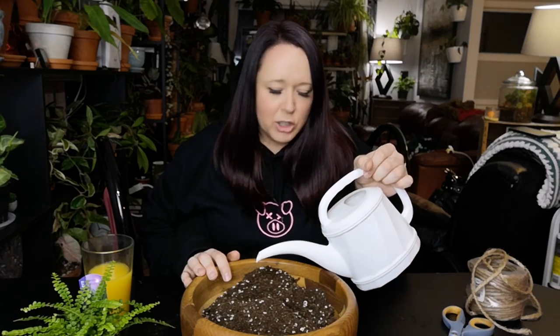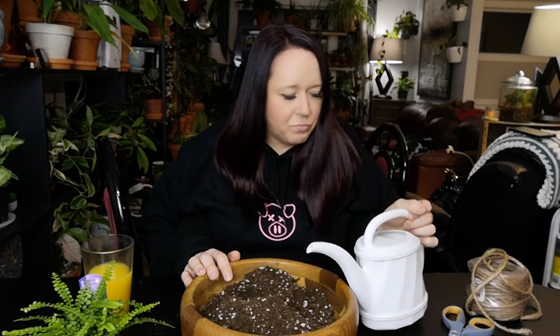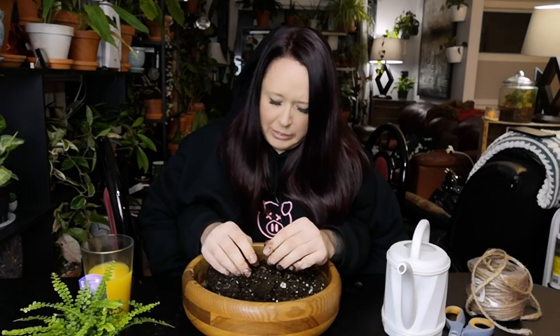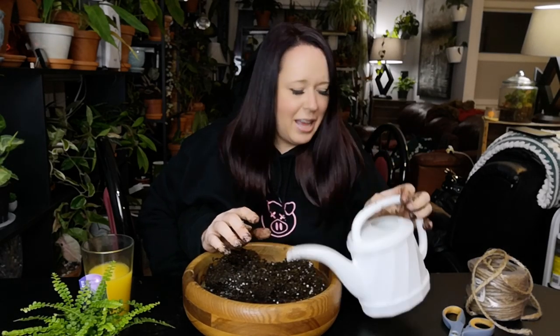Okay so the first step into making the Kokedama ball is that you need to moisten your soil. I'm going to take the watering can and pour some water into this soil. We're just going to get our hands right in there and get a little dirty. What we're trying to do is make a mushy ball that needs to stick together — maybe we need some more water. It's fun, you can play with mud.